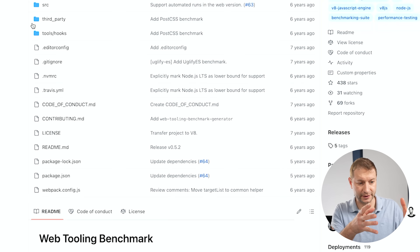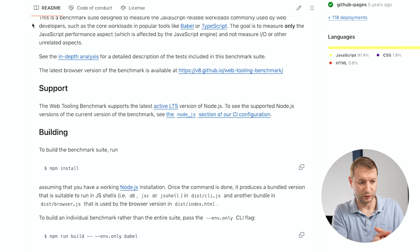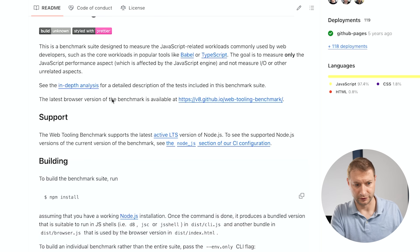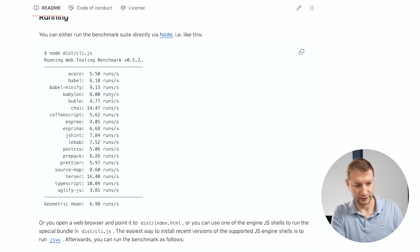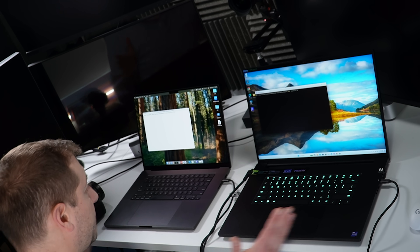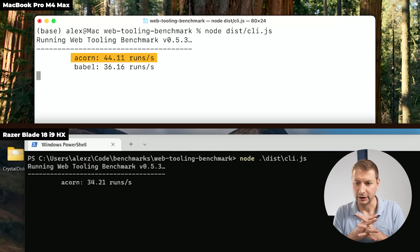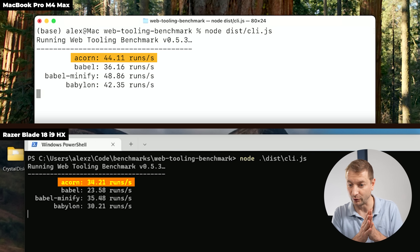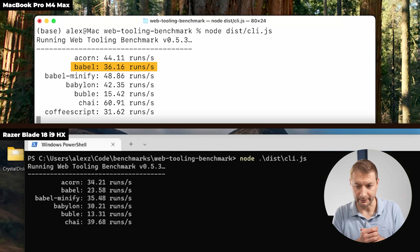Next is the Web Tooling Benchmark for V8. It's a CLI and web-based tool designed to measure JavaScript performance workloads for tools like Babel and TypeScript. The goal is to measure only JavaScript and not I/O performance. You can go to the GitHub repo and download it yourself. After cloning the repo and installing npm packages: Acorn gets 44.1 runs per second on the Mac and 34 on the Windows machine.